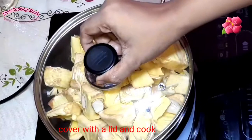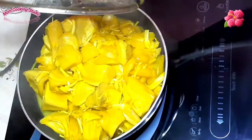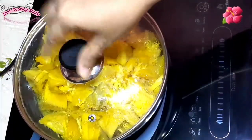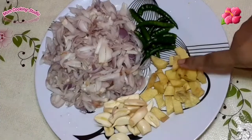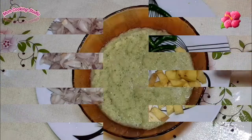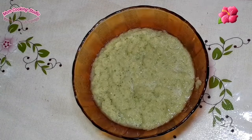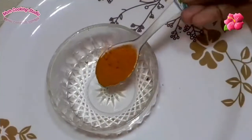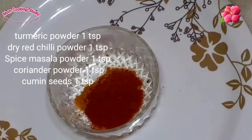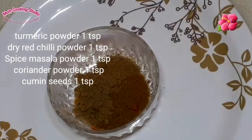Now we will give the ingredients. The two should be finished, so we will add the derived method. We will add rose, red, black pepper stick, and then we will add white pepper and brown pepper — one teaspoon each.